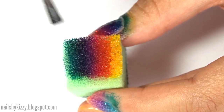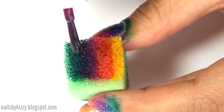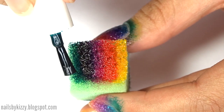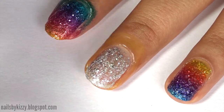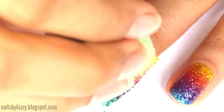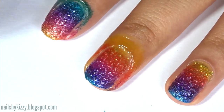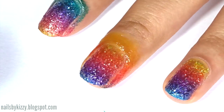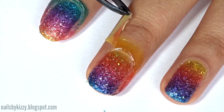For the gradient, paint stripes of yellow, orange, pink, purple, and blue onto the sponge and sponge this on the nail. For my middle and ring finger I had the yellow at the base of the nail, but for the rest of the nails I sponged the yellow at the tip of the nail — it doesn't really matter though. Then peel off that latex barrier.